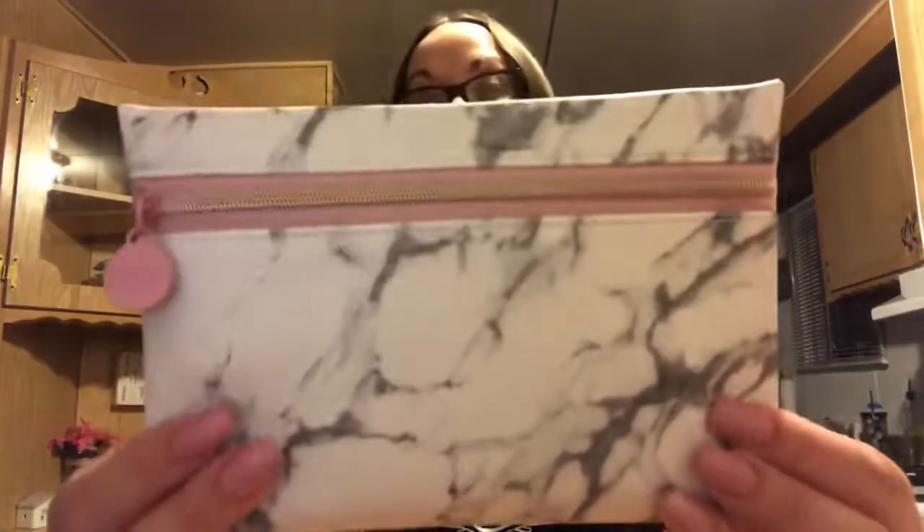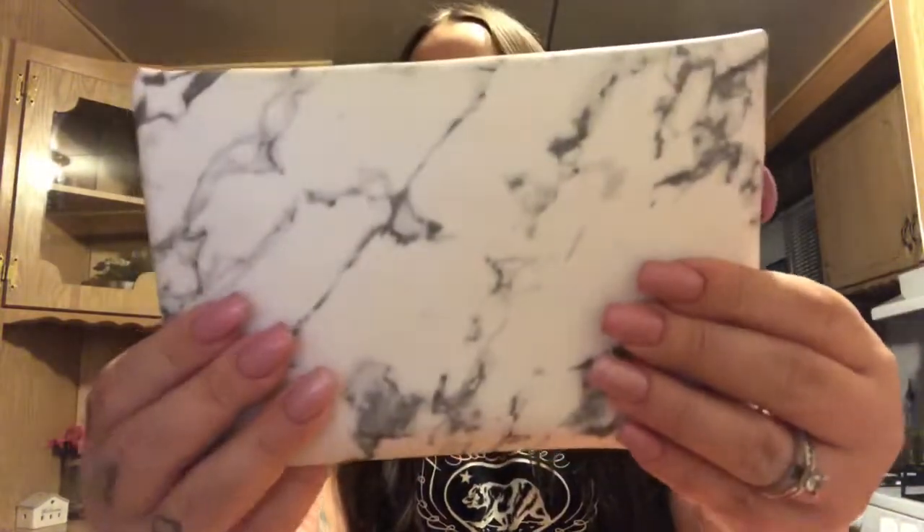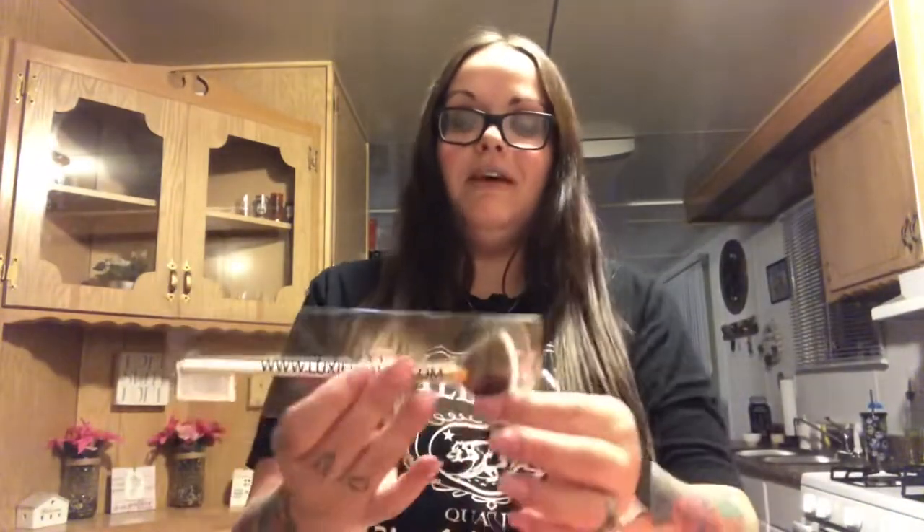This is my Ipsy bag — I love it, oh my god it's so pretty! I love the marble design and then it has pink on it, and there's this really pretty brush in here too.